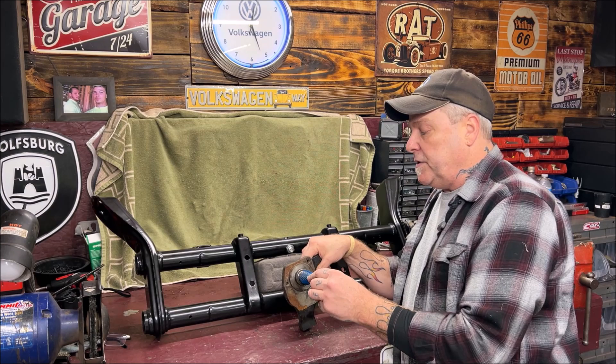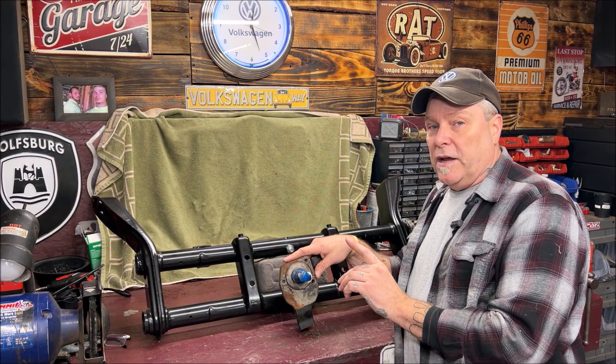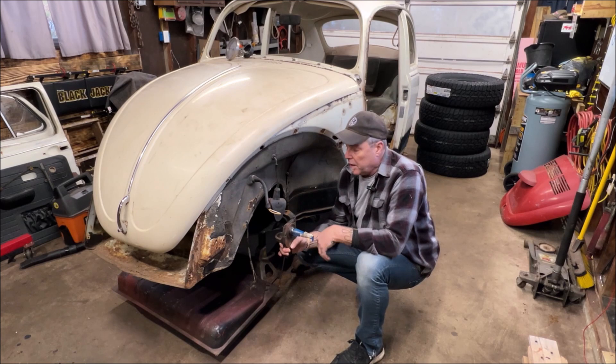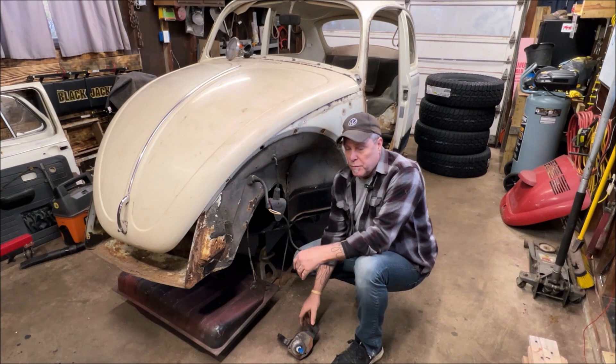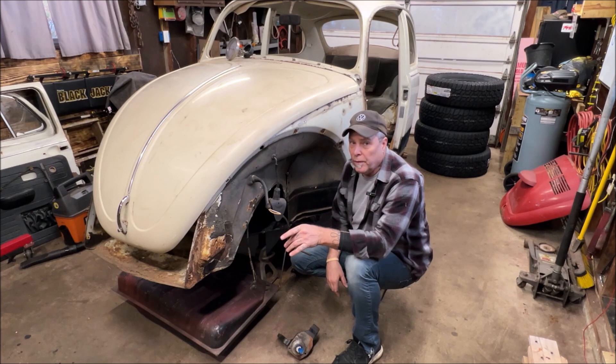These are a quick way of dropping two and a half inches without getting into four, five, six, seven hundred dollars for an adjustable beam — and we'll go over that in a minute. The only caution: normally your spindle would be in the center, but it's up, so that's going to take and move your wheel up two and a half inches, which will inherently drop the car down. Now, once your wheel goes up, it's going up into the fender.